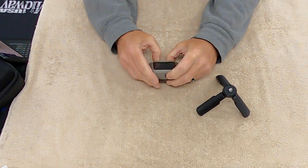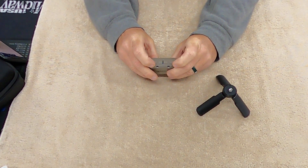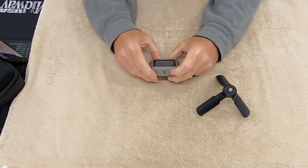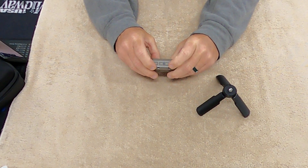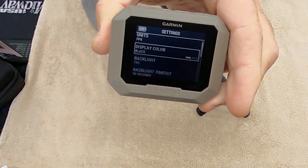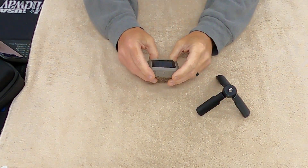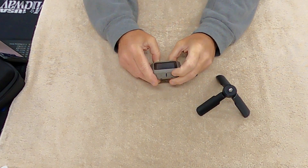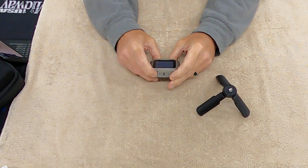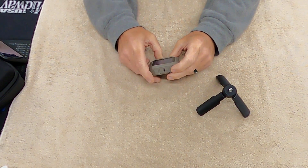In the settings, you can display units in feet per second, switch the display color to a black background with white lettering, or keep the gray background. I set the backlight to 75% with a 30-second timeout, and you can configure your data fields to whatever you want.